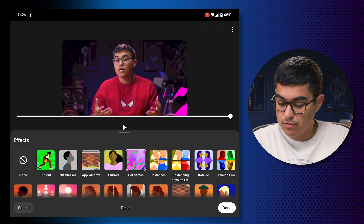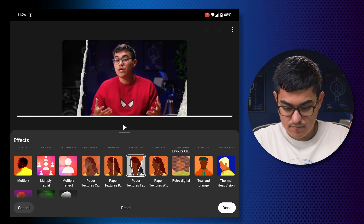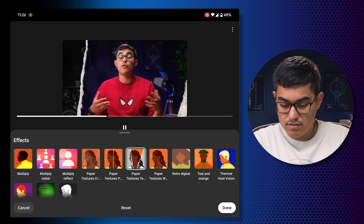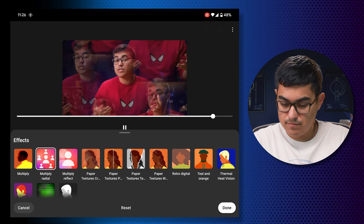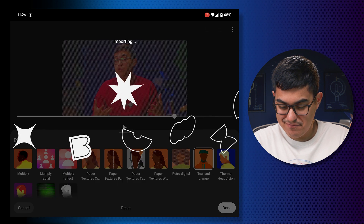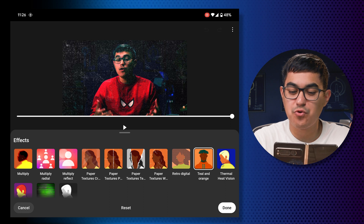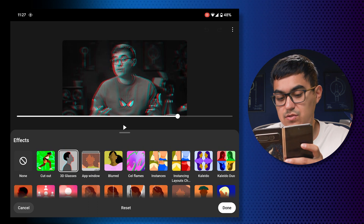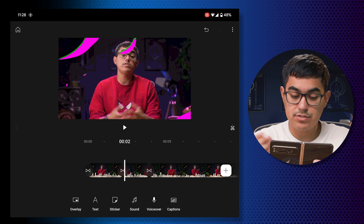I tried the 'Flames' effect, which could be pretty cool for a title card. There are paper textures too — I liked the paper texture, though it would be nice if it could move. Then I found 'Teal and Orange,' which has this grit with a moving texture — that's what I'm talking about. That's another cool title card type of feel. Given this cool flame effect I like, what if I add a text overlay of a quote? Let's go to text.